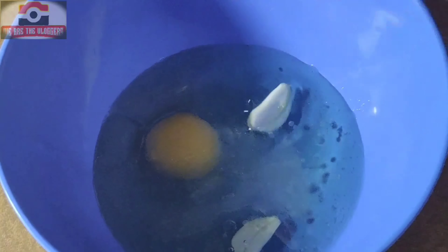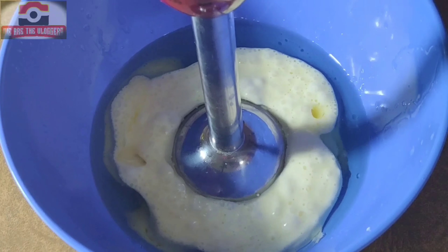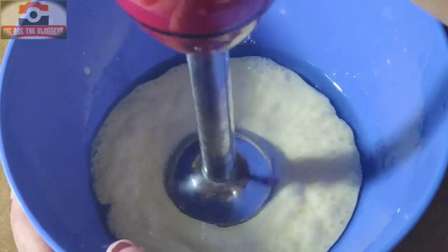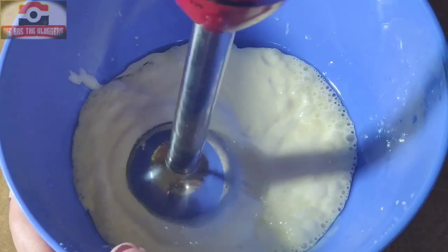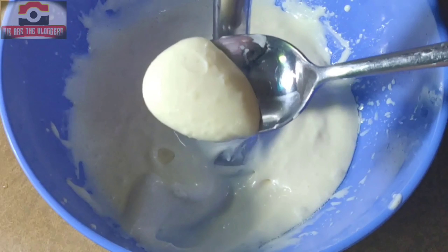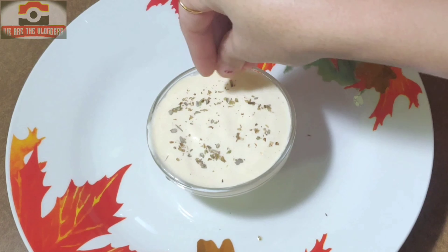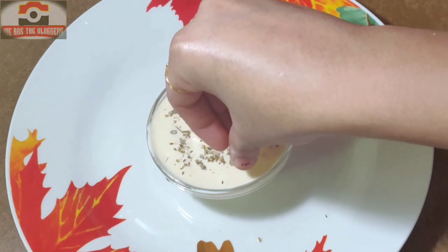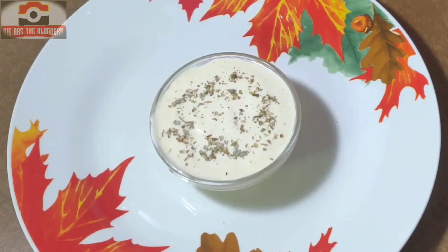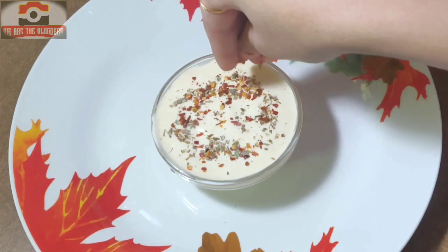Add two garlic cloves. Place the arm of the blender at the bottom of the bowl and don't move it — whisk constantly until the mayonnaise is thicker and the oil is incorporated. Mayonnaise is now ready to be served. Adding oregano leaves for flavor and some chili flakes as per your spice level.